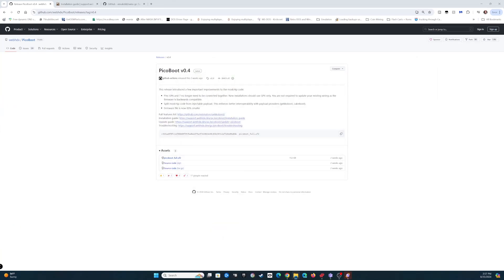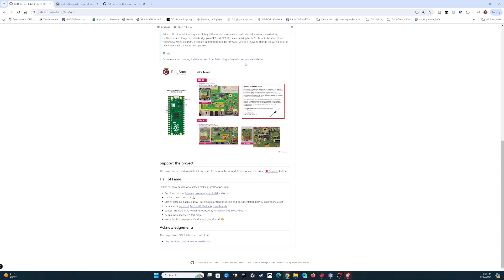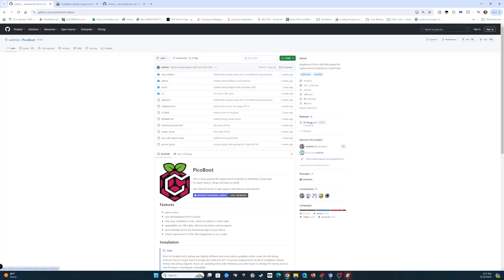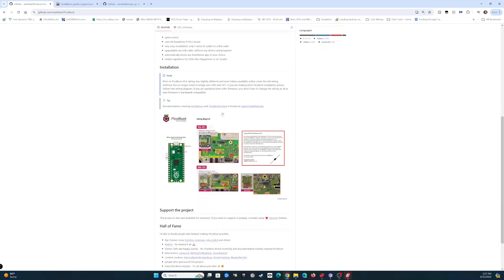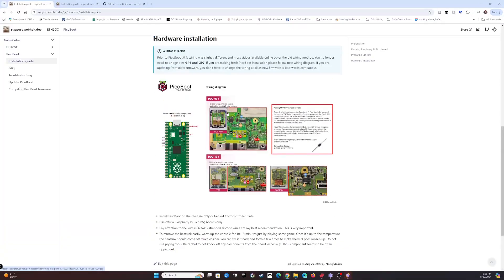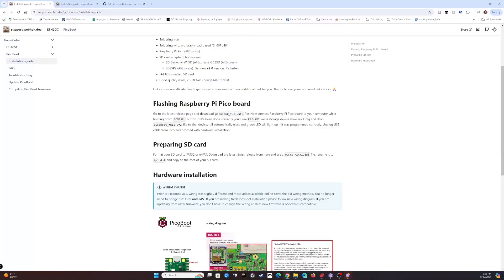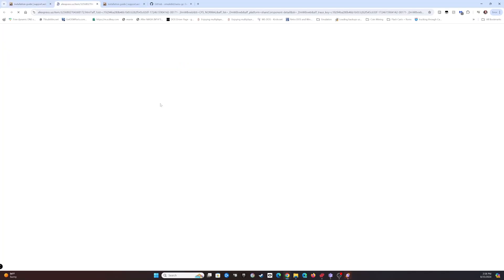Let's take a look at where to get these files. This is the PicoBoot main page on GitHub - links will be in the description. It has links to guides and everything else, which is a great resource. Go over to the right where it says 'PicoBoot' under releases, click that, and download the PicoBoot_full.uf2 file. Another resource is the installation guide which takes you to WebHDX's page, telling you everything you need to do including pictures of which wires need to be soldered.